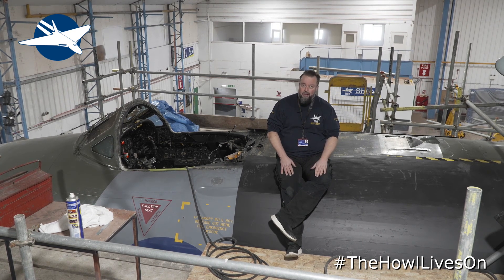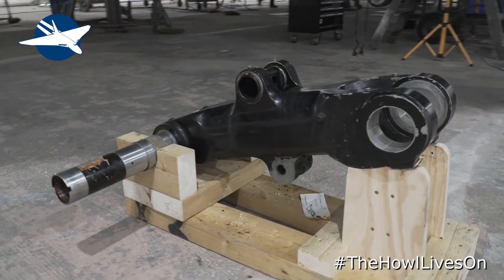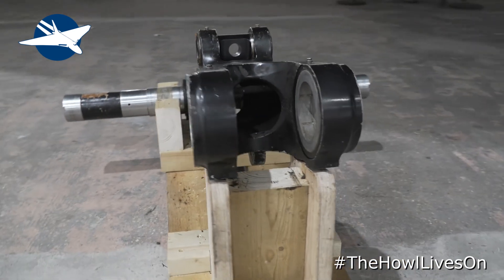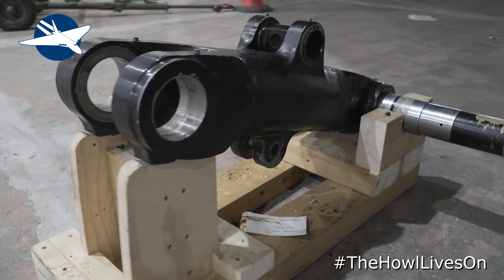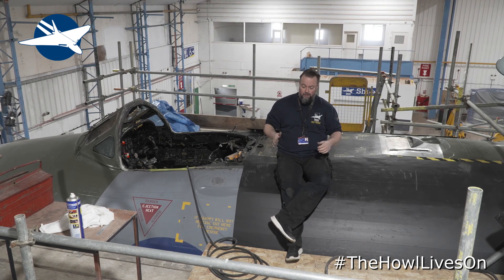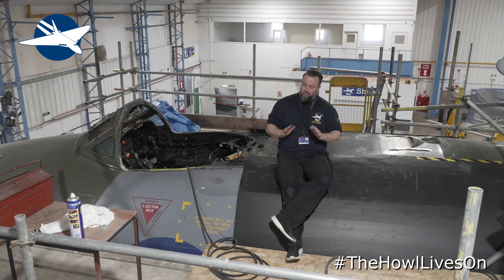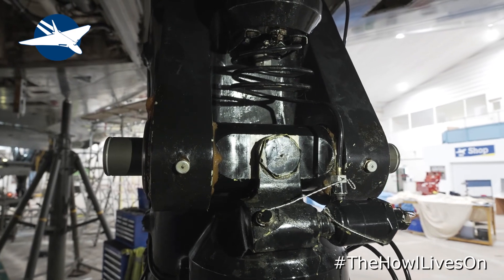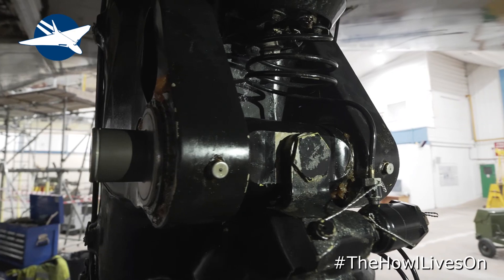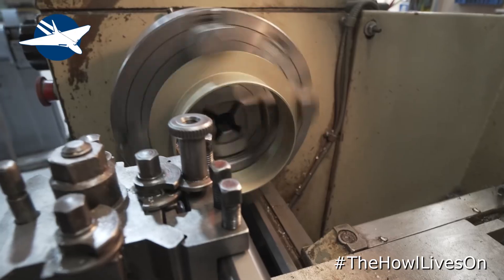On the undercarriage — the starboard undercarriage — we've taken the bottom bogey off, which involved removing the front axle. That's a first for us at the VRT. The shock absorber had to come off, the front axle came out, and everything has now been measured up. Vulcan to the Sky has been brilliant help — we've now got new bushes, which will take all the play out of the undercarriage. The undercarriage was shimmying; you couldn't feel it when taxiing or towing, but with the weight off you can feel the play — and that's never good. We now have a new axle, new bushes, new pins, and the shock absorber top pins have been replaced on both sides.